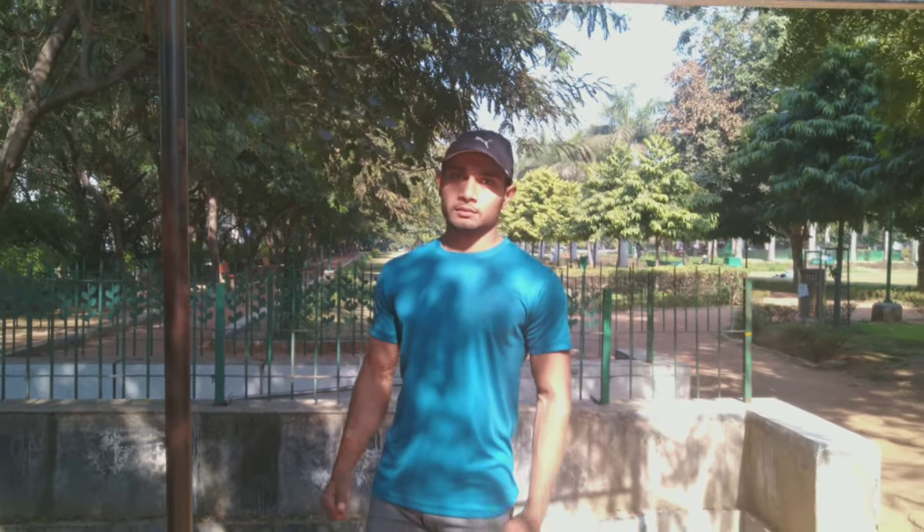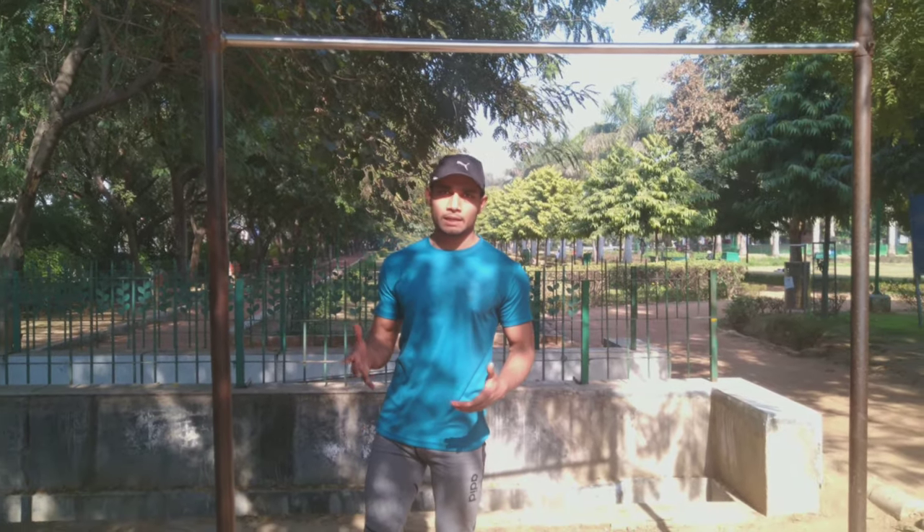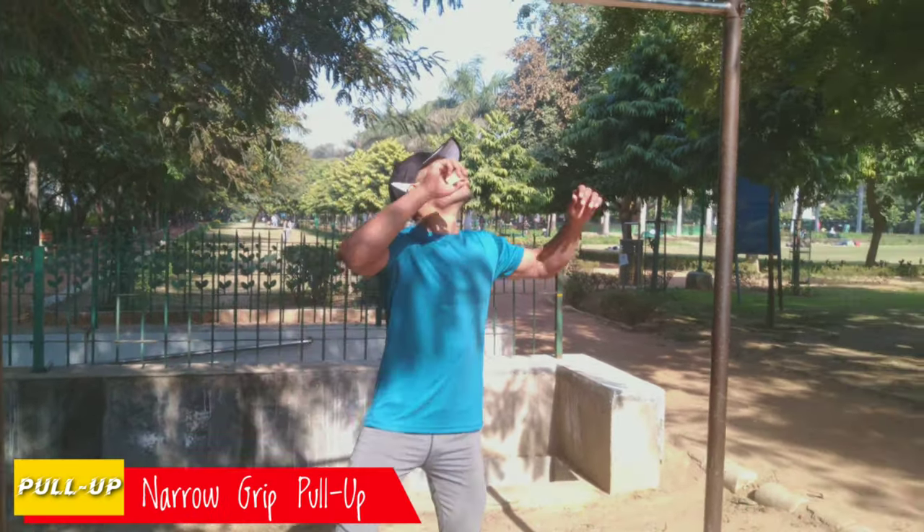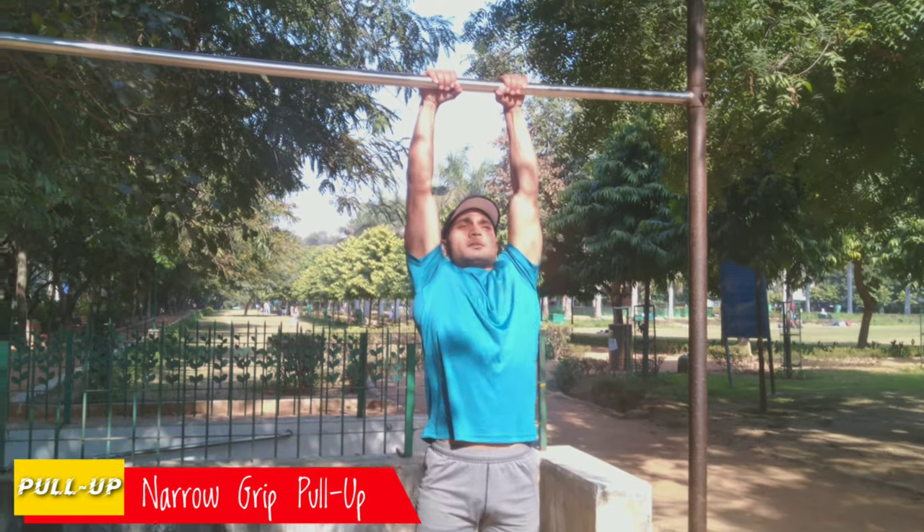We are coming to the pull-up bar and we are going to do it. I am going to show you how to pull up with the narrow grip.